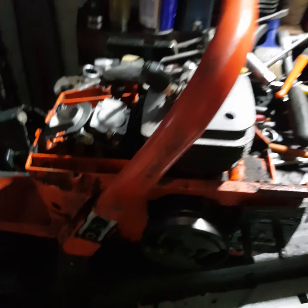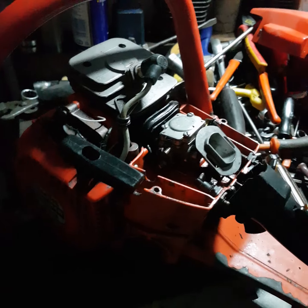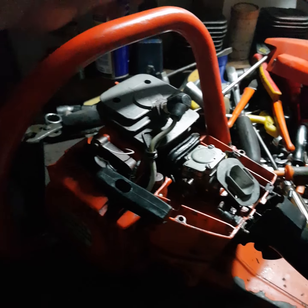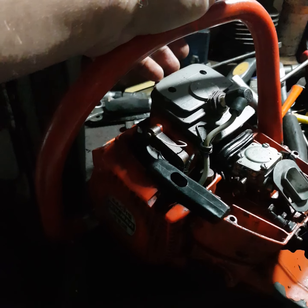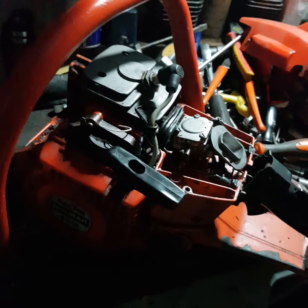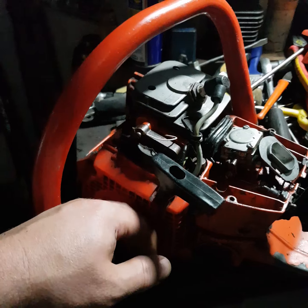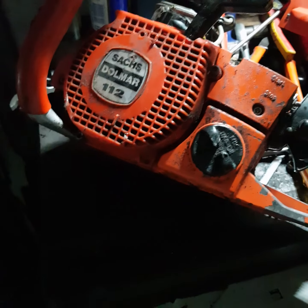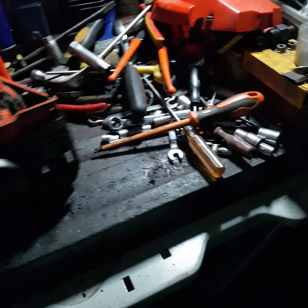Some Loctite or JB Weld will fix that. Again, this wasn't used much - someone just parked it and lost the spark because of points corrosion. It's going to be like new again: cylinder off, clean the carbon on the exhaust, piston cleaned, remove it and check the play. It doesn't have much power on such a small chain, but it's very reliable and solid - all aluminium alloy.